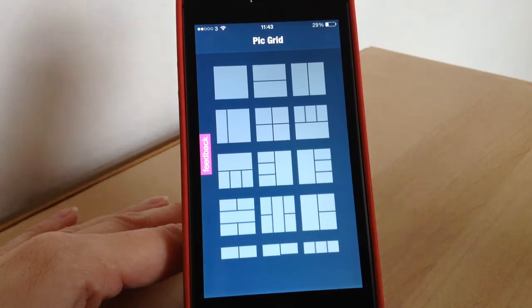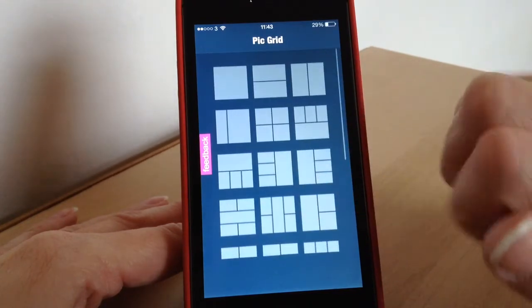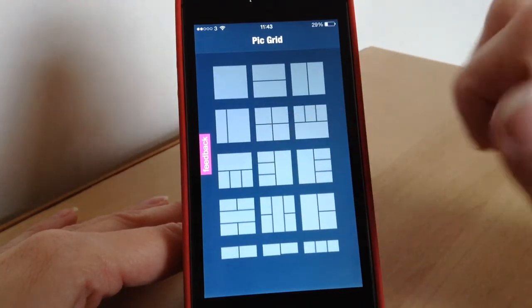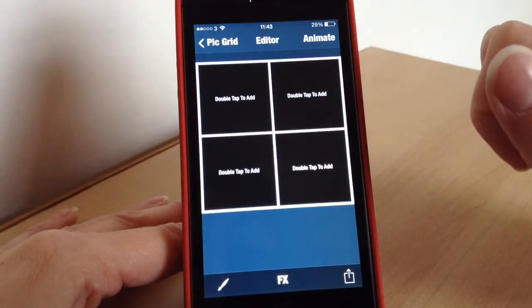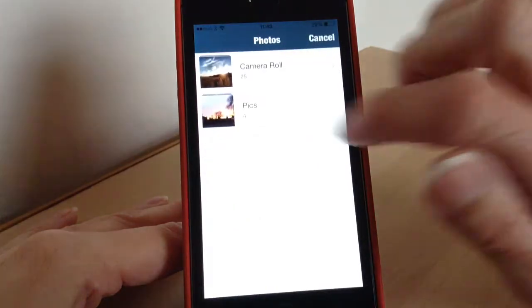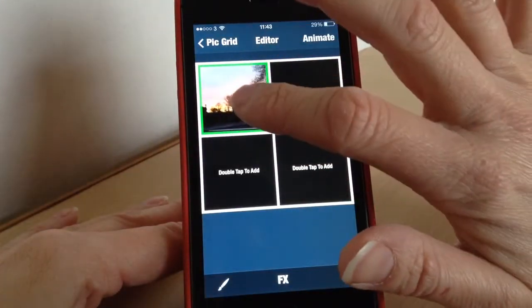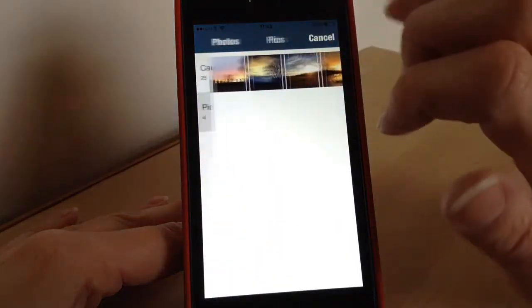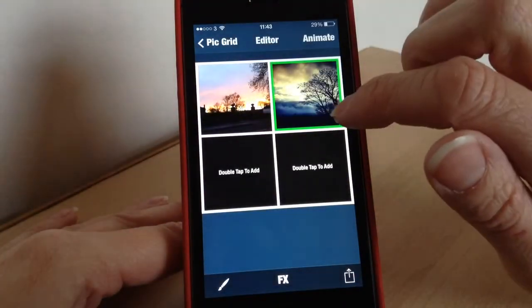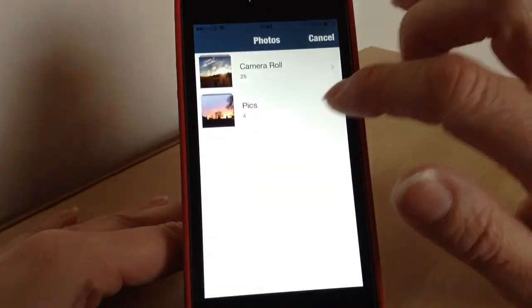To start, you will get a choice of different layouts, so you just scroll up and down to decide which one you want to go with. I'm going to go with four squares. All you need to do is then add your photos — to do that you just double tap, find the photo you want to add, and if you want to zoom in slightly you can, then just go through and do the same for all your photos.